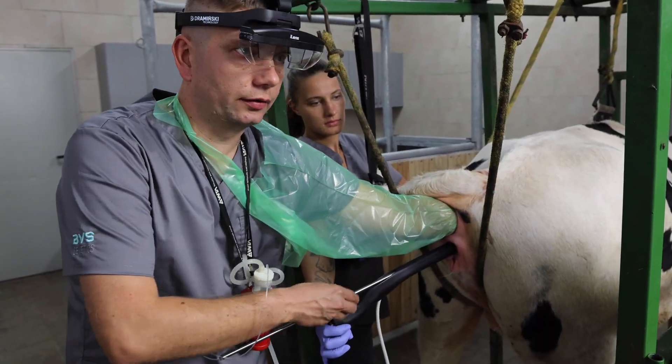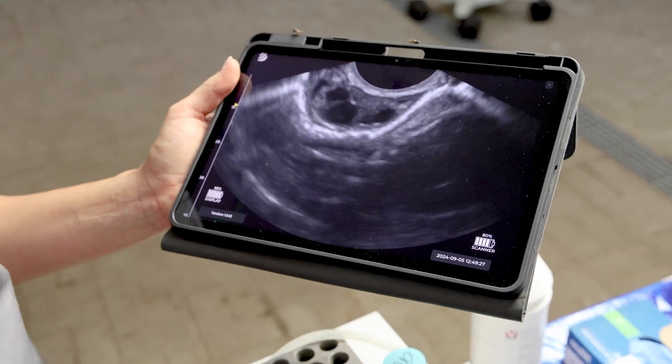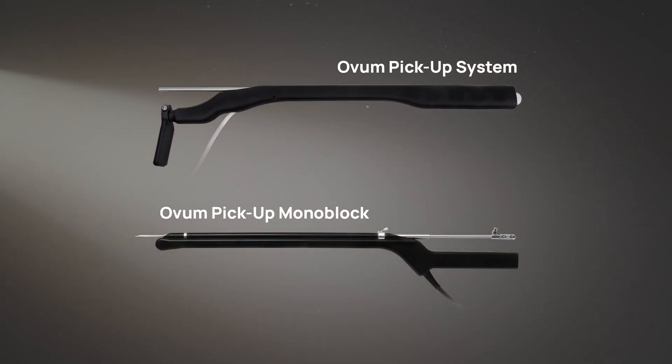If you provide trainings, use iScan3 with eye lens and stream the image to mobile devices around you. For better results, choose Drominski. For more information, visit Drominski.com.